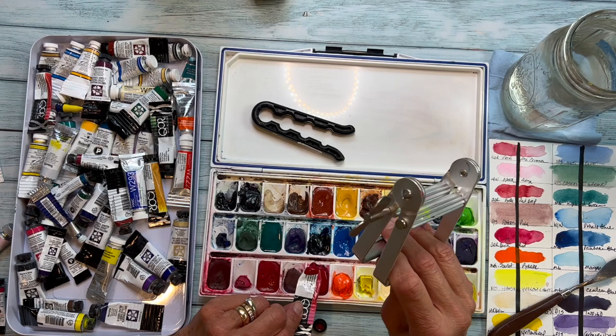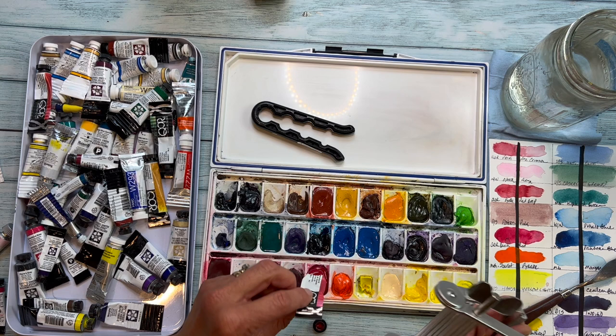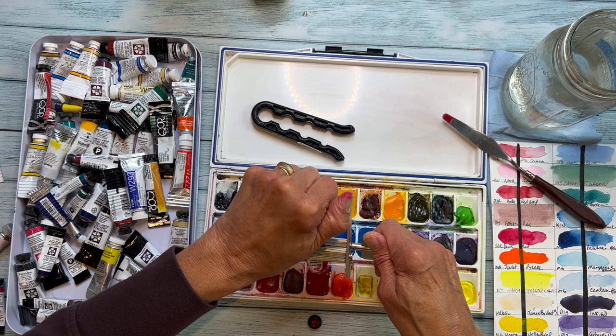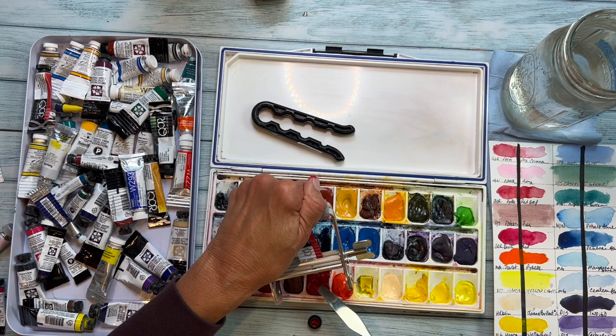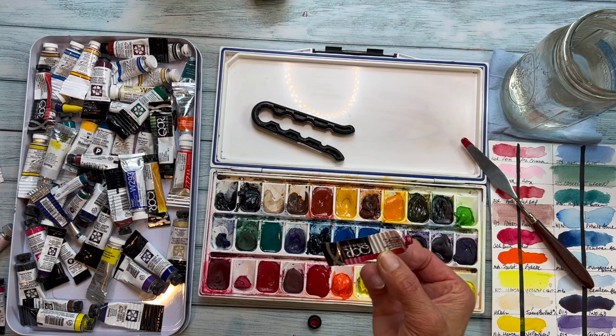It keeps them from getting moldy. Here's something else I think you should have if you're going to be buying tube paints — it is a crimper, and that will help you get the most out of your tubes. When you are using the crimper tool, you're just going to put this in here, hold it down, and crimp it toward the collar of the tube, and you will get every bit of that paint out. That is something that will make you feel pretty good — like you got your money's worth out of this tube.